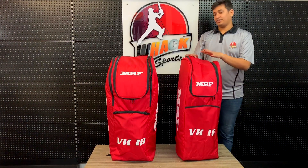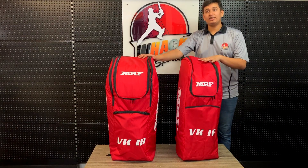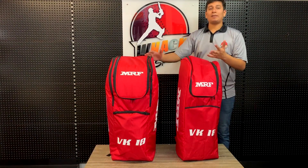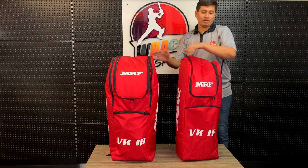Hi, this is Vish and in this video we have the MRF VK18 Senior and the VK18 Junior backpacks. These are the two duffel backpacks in different sizes made by MRF. Let's start with the senior one.